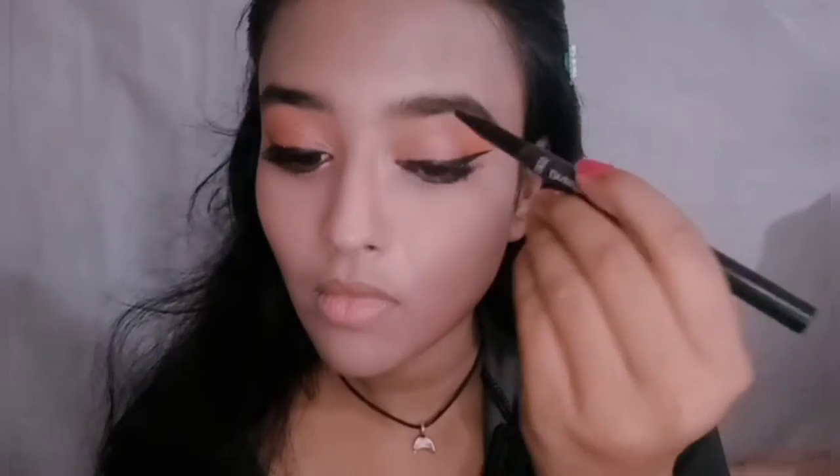Then I'm doing my eyebrows. Korean and East Asian eyebrows tend to be really thin compared to Indian eyebrows. So I'm not doing anything to the middle or front of my brows — I'm just extending them a little longer on the outer parts.